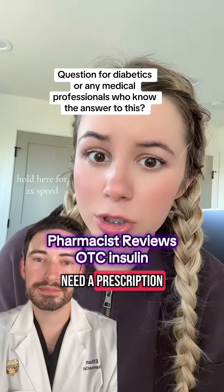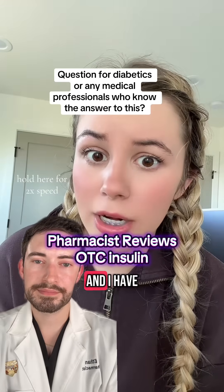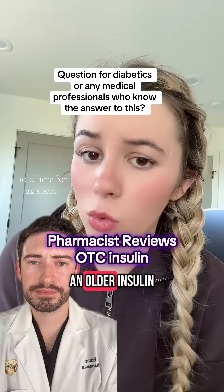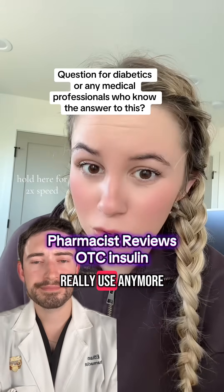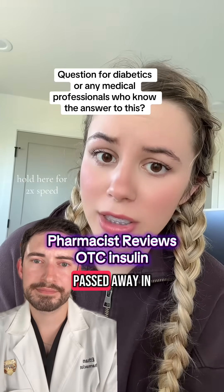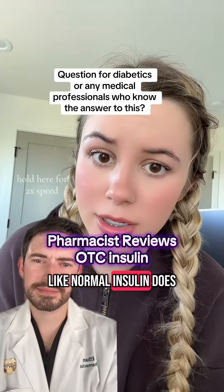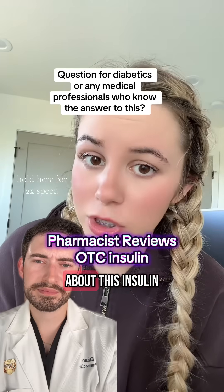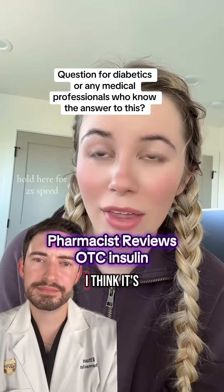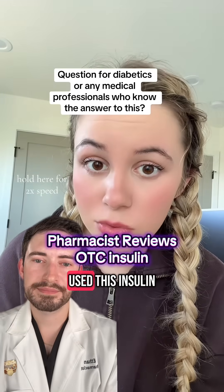It's apparently $25 and you don't need a prescription — it's like over-the-counter insulin. But I have tried to do my research and I have heard so many scary horror stories about this type of insulin. Apparently it's an older insulin that diabetics don't really use anymore, and I guess in the 90s a ton of Type 1 diabetics passed away in their sleep because this insulin does not work like normal insulin does. I think it's called Novalin R.